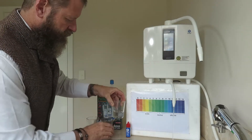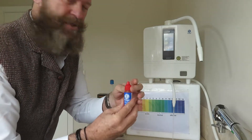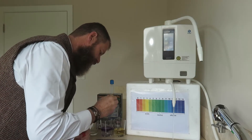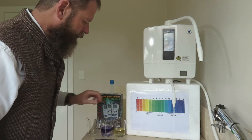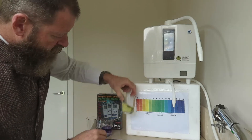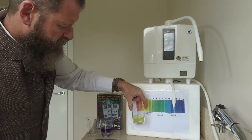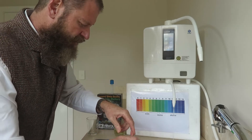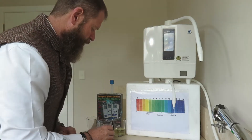I'm going to be using my Enagic pH drops just to give you a clear indication of the alkalinity and the acidity. Over here we're looking at a strong 2.5 — that's 2.5 acidic — and over here we're looking at 11.5. Alright, 11.5.